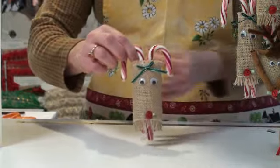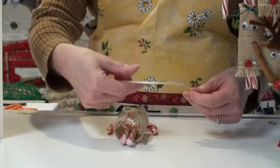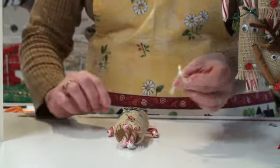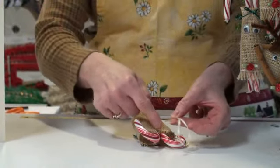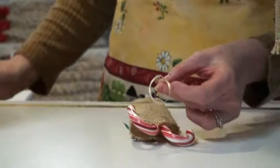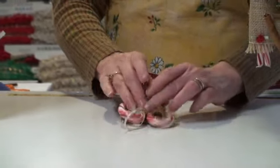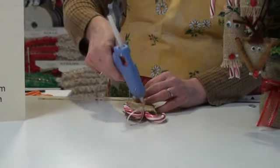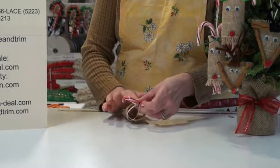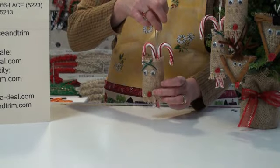Now we want to be able to hang this up, so I have to make a hanger for it. I am using eighth inch wide ribbon — about seven, eight, nine inches, depending on how long you want it to be. I am just going to fold it in half, and on the back I am going to put some glue and press this down onto the glue. If you think you didn't catch it all real good, you can always put a little bit of glue on the top of that also. And this one is done — very cute, very simple.